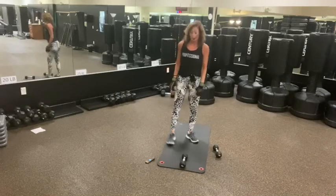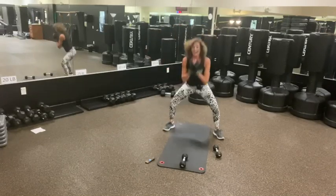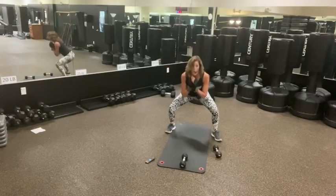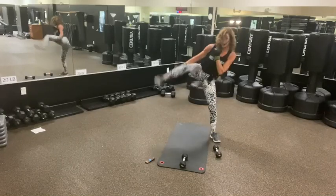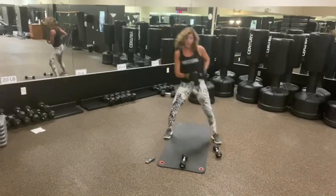Third exercise — plie squat, nice and wide. Roundhouse. Or burpee. Roundhouse, burpee, roundhouse.